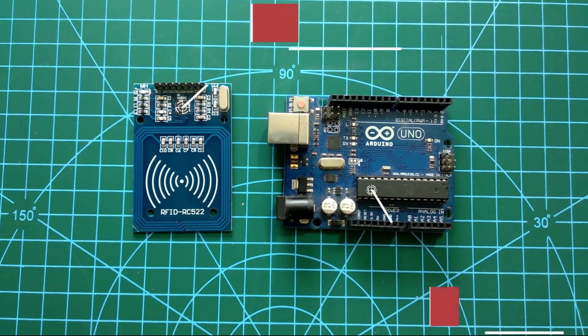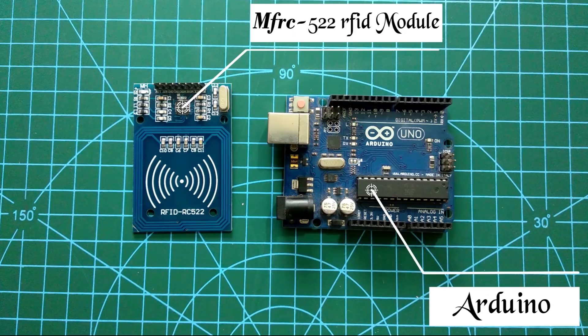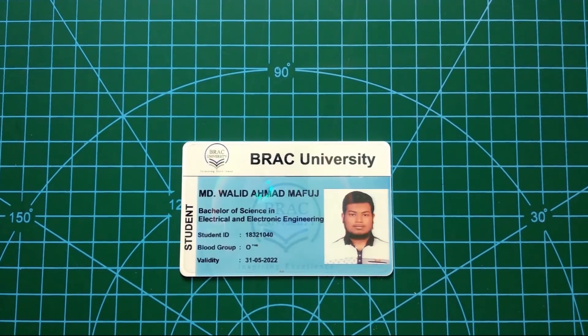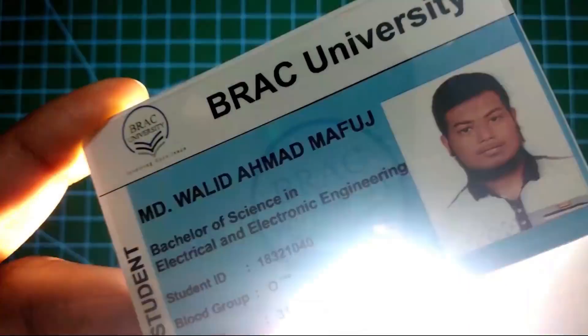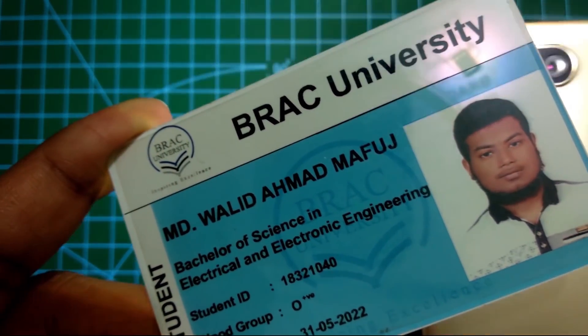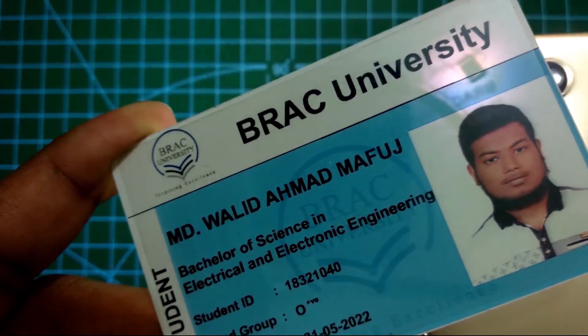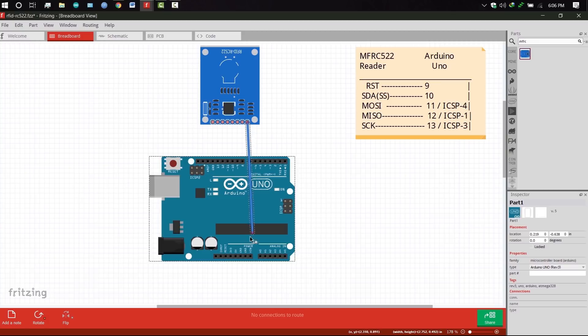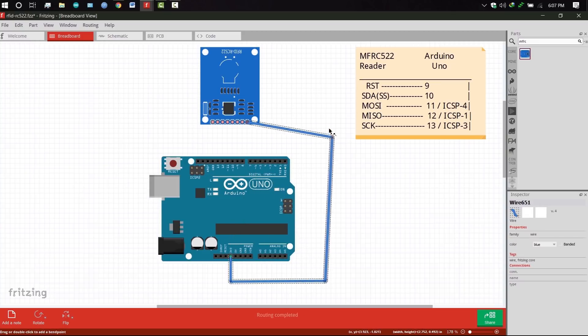To begin with, we need three main components: Arduino Uno, RFID reader MF RC522, and RFID card. There's a little RFID chip inside the card. Here we can see how to connect the MF RC522 with Arduino.